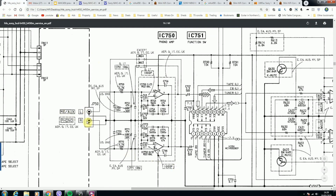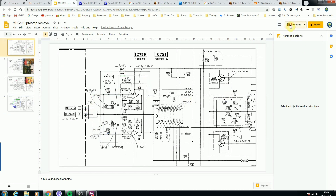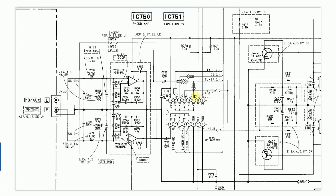The section I found takes in the inputs from the phono and then boosts them through a preamplifier, puts them through a switch, and then into the line amplifier. To convert from phono to auxiliary, we have to bypass the preamplifier circuitry. What's interesting is that it looked like in the design of this hi-fi there was actually an option to have the L and R channels in as an auxiliary in some markets.